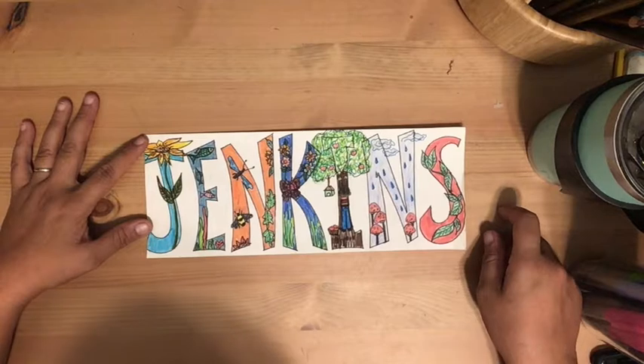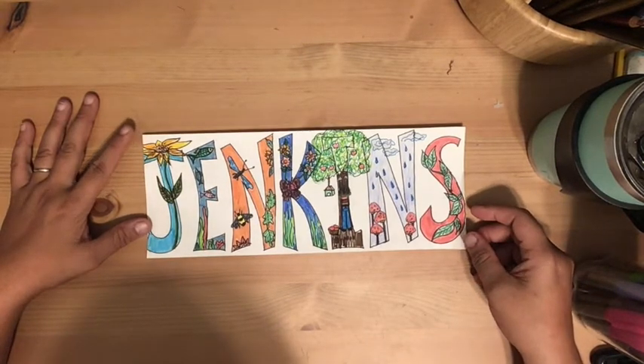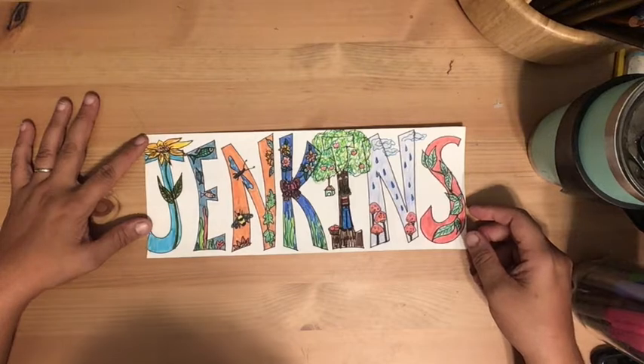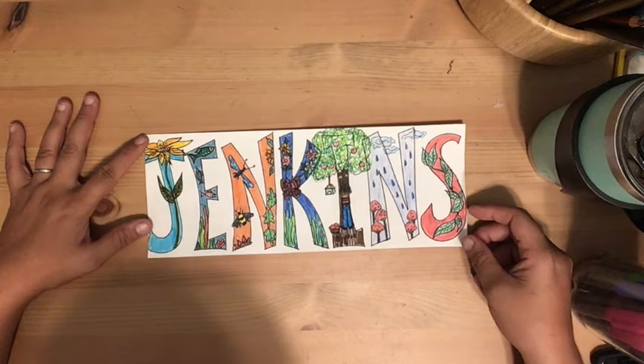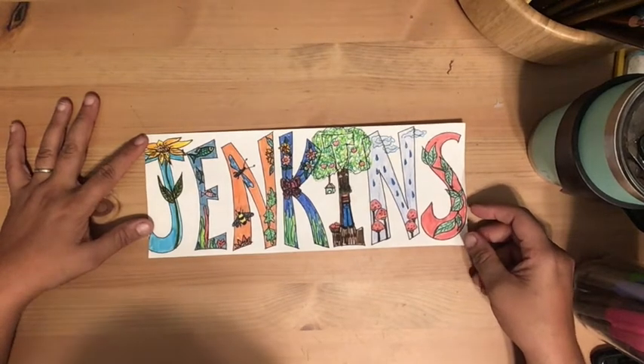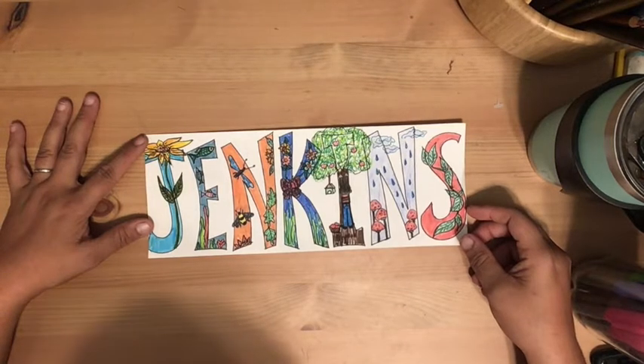For your name — first or last, whatever you choose — you're going to do your own theme. Everyone's will be different because every name is different. You could do cars, the circus, the zoo, science — it's all up to you. There are so many ways you could go with this.